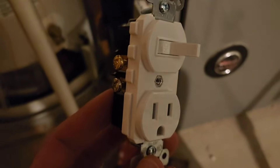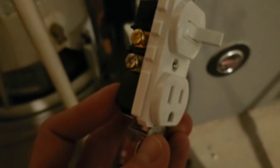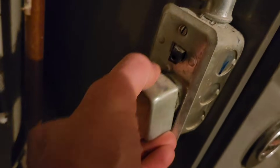This is a switch I'm going to install today. It looks intimidating but it's actually super easy. This is the old switch — sometimes these old switches have this little built-in box.